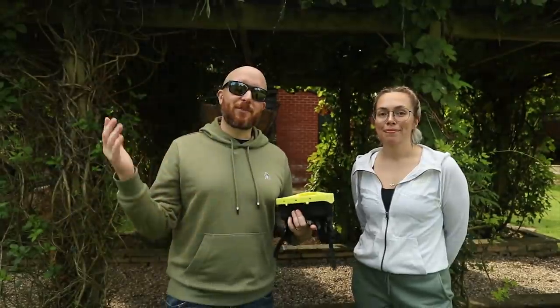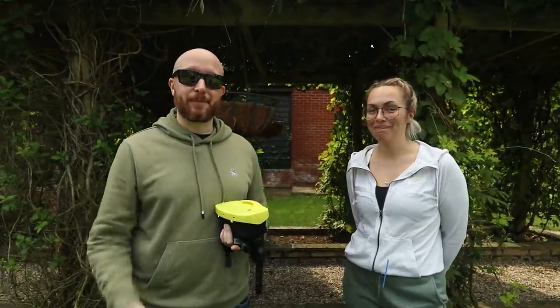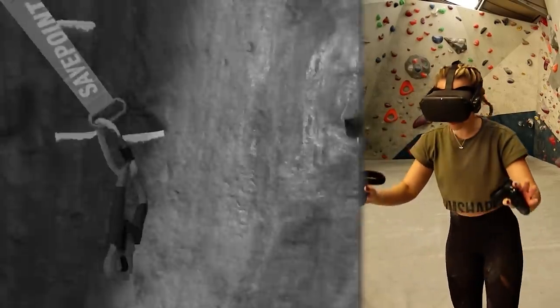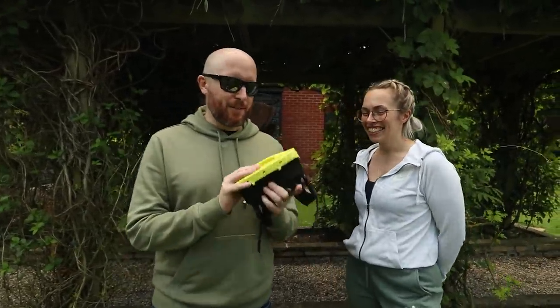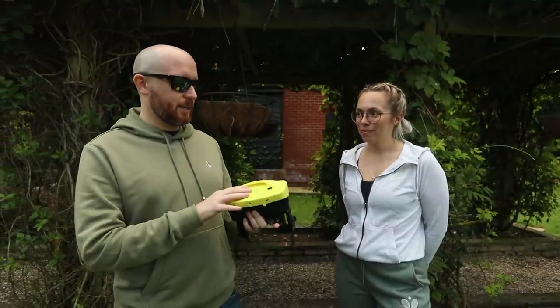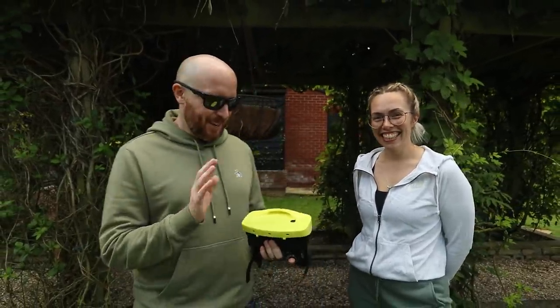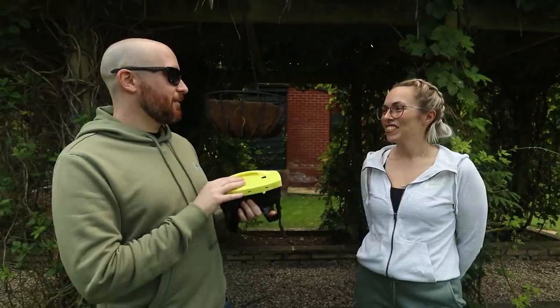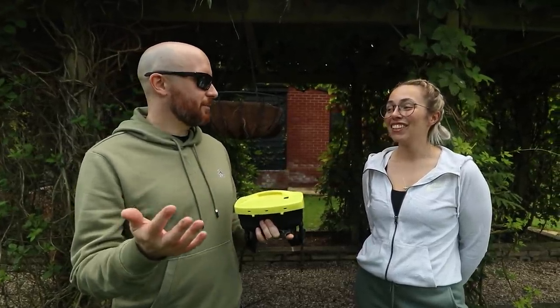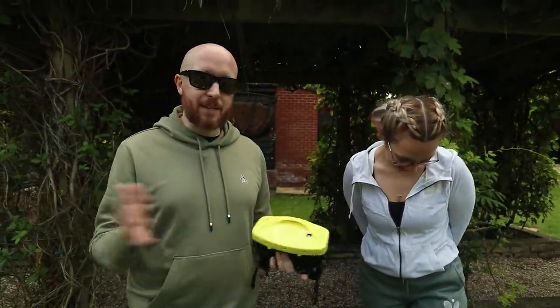Now let me introduce you to Vicky. Thanks for coming back — it's been a while since you've been on the channel, thanks to COVID. Have you tried VR since then? No. So today we're going to get you into this underwater VR headset. We've got an ocean experience and a skydiving experience. Do you like fish? My biggest fear is the deep sea. Brilliant — I've literally chosen the two best people to do this video.